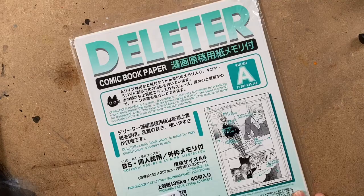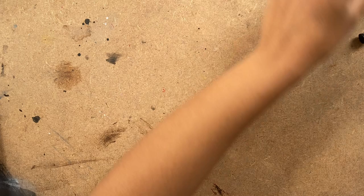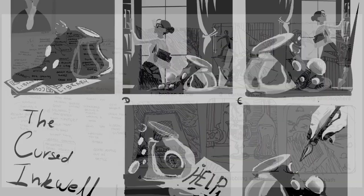For this illustration I used Deleter comic book paper type A, Winsor & Newton India ink, white calligraphy ink, Winsor & Newton white gouache, assorted rulers, a series 7 inking brush size 2, and a crow quill.